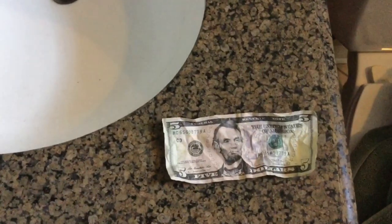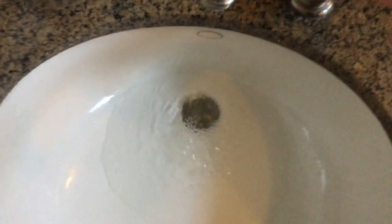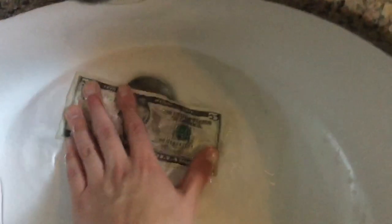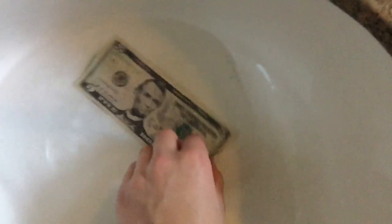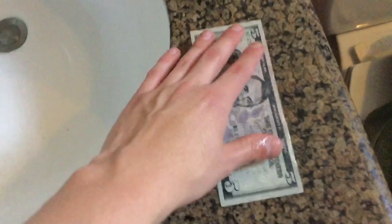So what you first want to do — sorry for the echo, I'm in my bathroom — turn your water on. Plug it up so it stays. Get your bill and spread it apart the best you can. Throw it in there, let it sit, let it absorb. Spread it out while it's in the water to get a better crisp to it when you take it out. Pat both sides — make sure it is drenched with no dry spots. Make sure everything is clean.